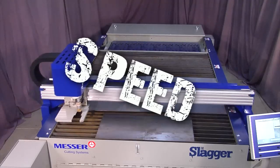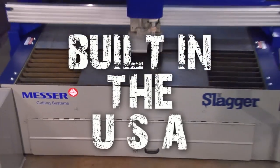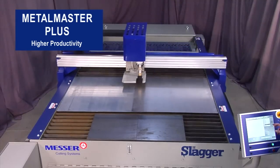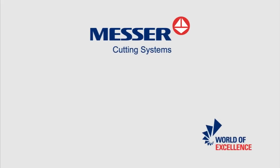Performance. Speed. Accuracy. Built in the USA. The Metal Master Plus — a superior machine that provides high speed and high quality cut parts. From Messer Cutting Systems.